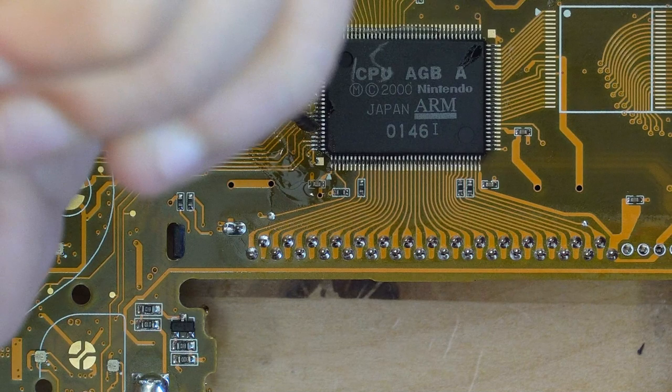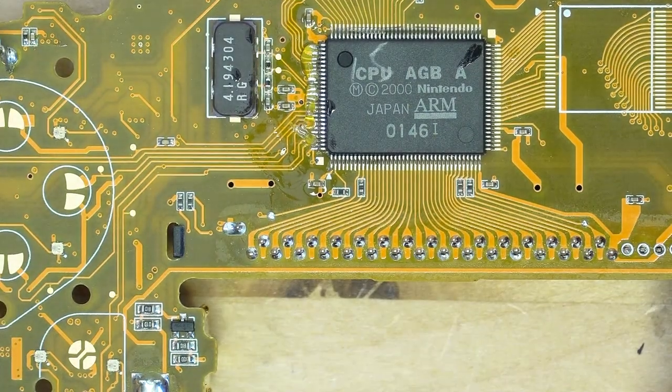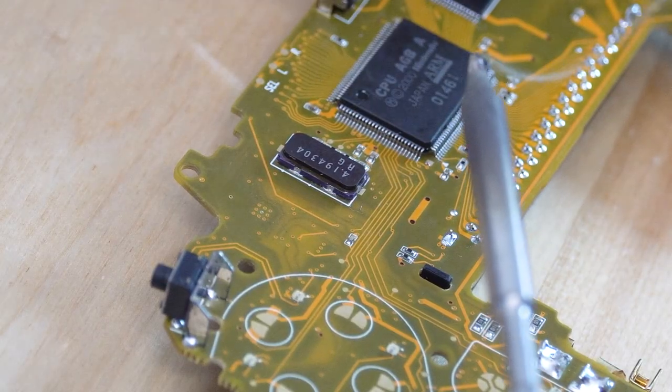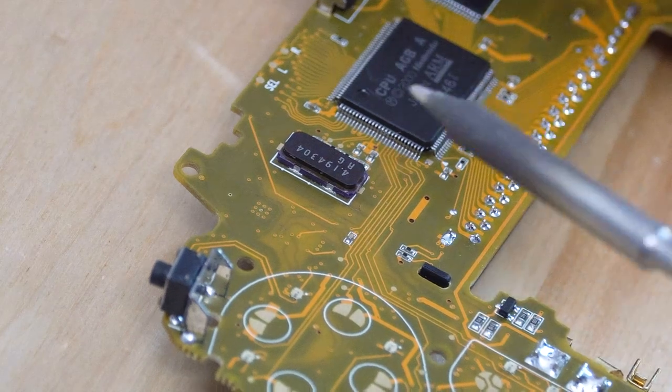This is what I ended up doing for my project, as I didn't want to worry about removing tape from the chip as I'm working. Once I apply flux to the chip I'm ready to begin soldering.